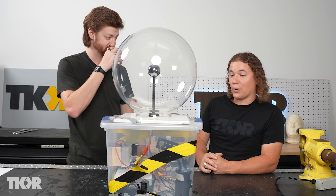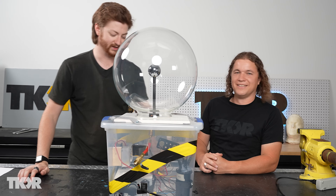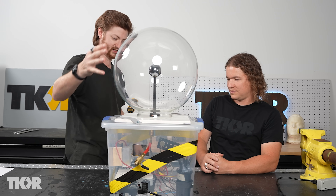Did you ever touch it? No. I didn't either. You should touch it. That thing would be fine — don't touch it. But you can touch the plasma globe, so all of the high voltage should be sealed inside and fine.